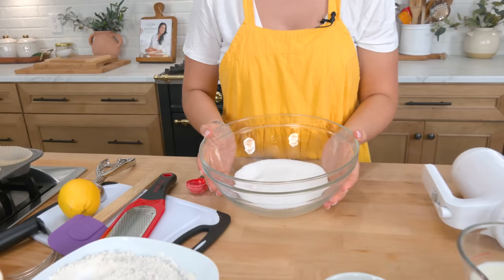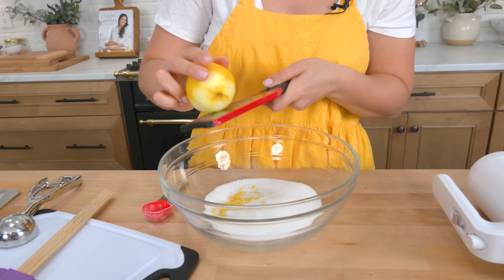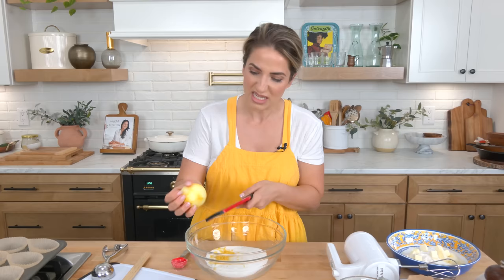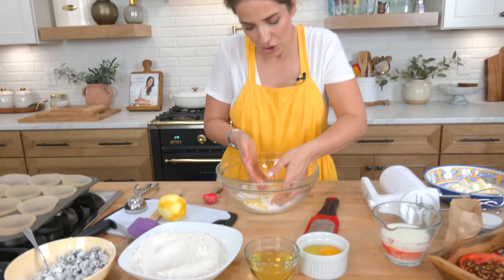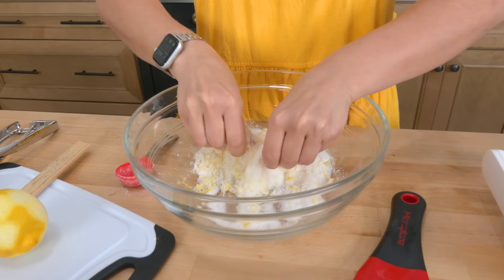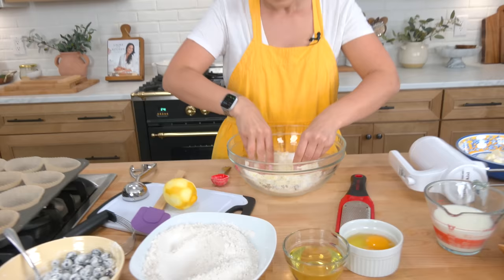In this large bowl I'm going to take the zest of an entire lemon and add it to the sugar. Lately, anytime I make desserts with lemon zest, I add the zest to the sugar first and work it together with my fingers. This releases the oils into the zest, making it so much more fragrant and pronounced. TikTok influenced me on this one — no going back. Just really break that up for about two minutes and the difference is outstanding.